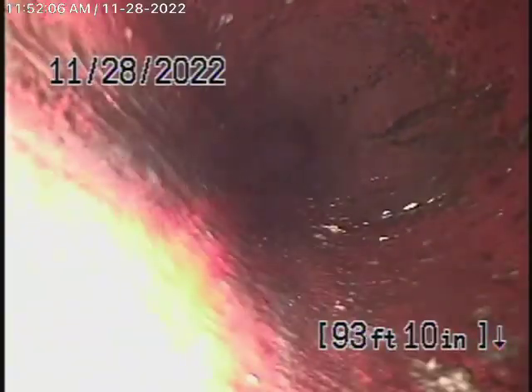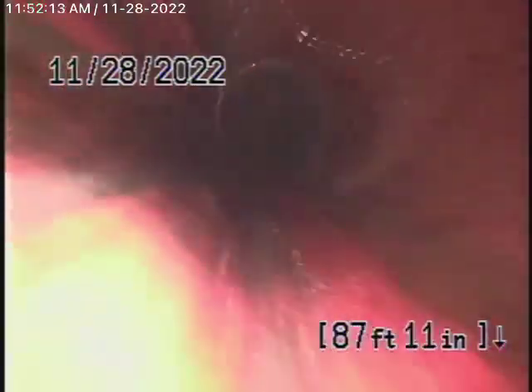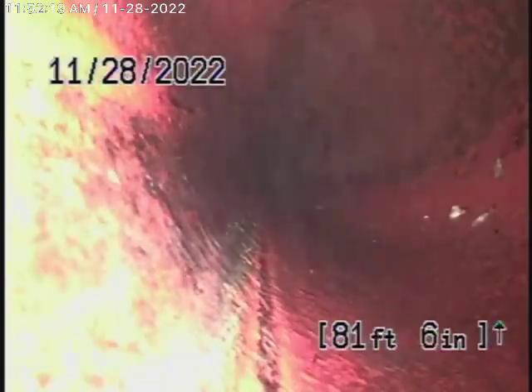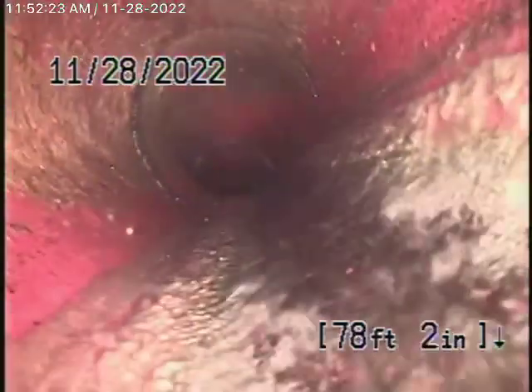The sewer line is a big six-inch clay lateral coming back from the middle of the street towards the property. This appears to be in good condition. The piping outside the house, the clay pipe, looks like it's in good condition. There's also a clean out at the property line, which we'll show you when we get to it. This is the big six-inch pipe — very clean. It comes onto the property to a four-inch clay pipe.